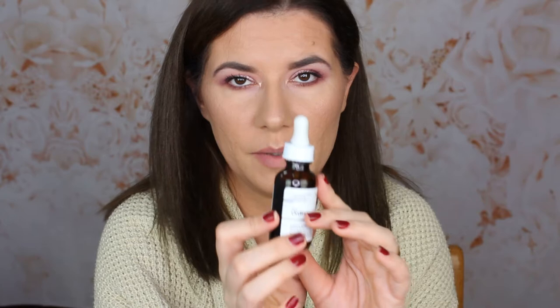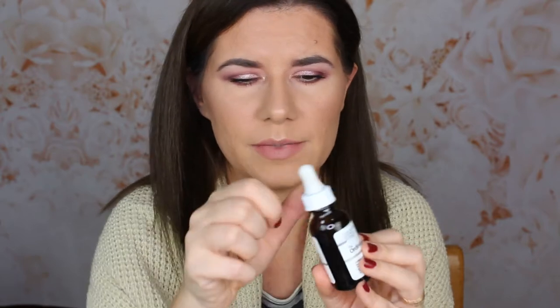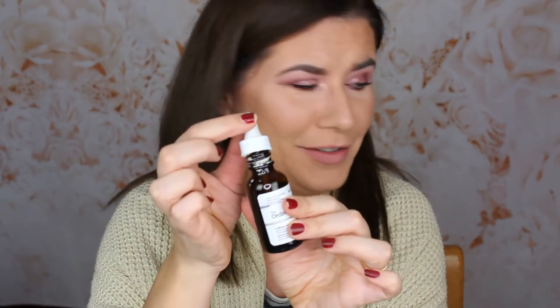I've also been using The Ordinary Caffeine Solution to reduce the appearance of eye congestion, pigmentation, and puffiness. I've been using it every morning, and for the last week every morning and night. I've been using it for maybe two months now and I think it's a good product. I don't like the packaging though — it gathers around the top and doesn't look fresh even after cleaning it. I'll give my full thoughts when I finish the bottle. I think it works, but the packaging is a downside.